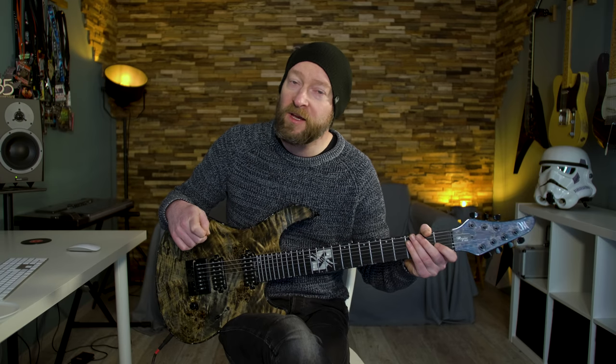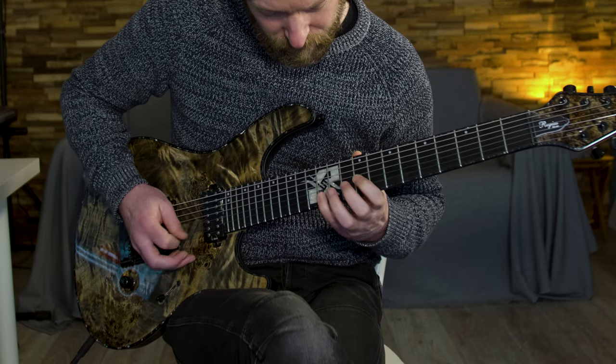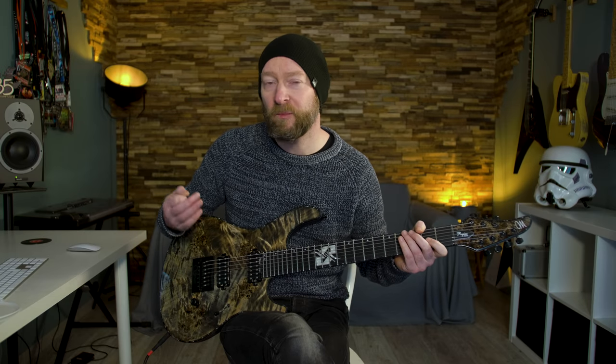For the next part I decided to copy the drums a little bit. Mike plays some fill on his snare, and I thought it was cool to complement that or add to it. As you can hear, I also mute my G string.